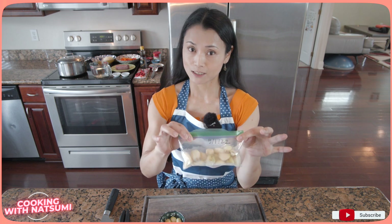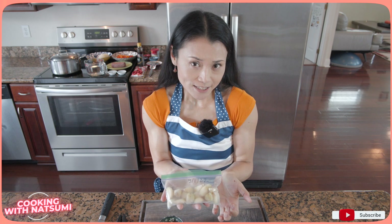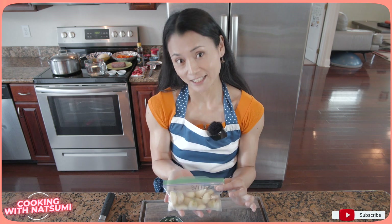Here is my trick: I like to buy a bulk of garlic, but obviously I cannot use it all within one week. So what I do is peel the garlic, divide it, put it in small Ziploc bags, and put the date on. If you do this, you can keep garlic in the freezer for about one year.